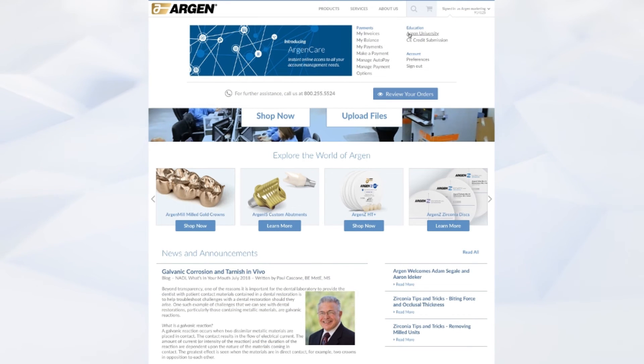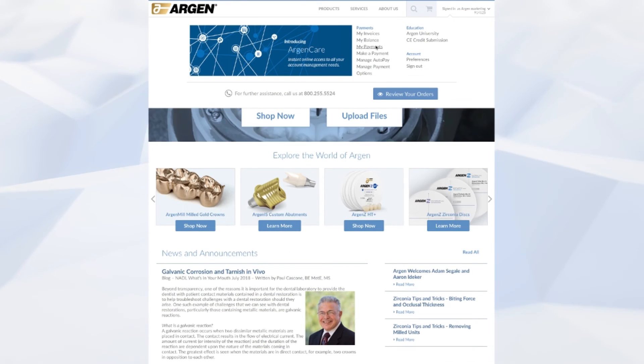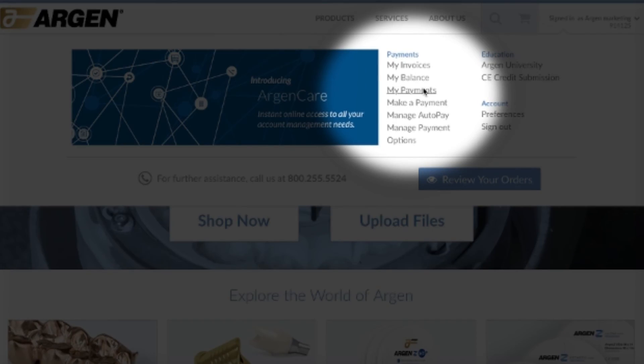Apart from placing orders, you can also view your invoices, make payments, and review your pricing. It's easy — if you like the convenience of ordering online, give us a call and we'll set you up.